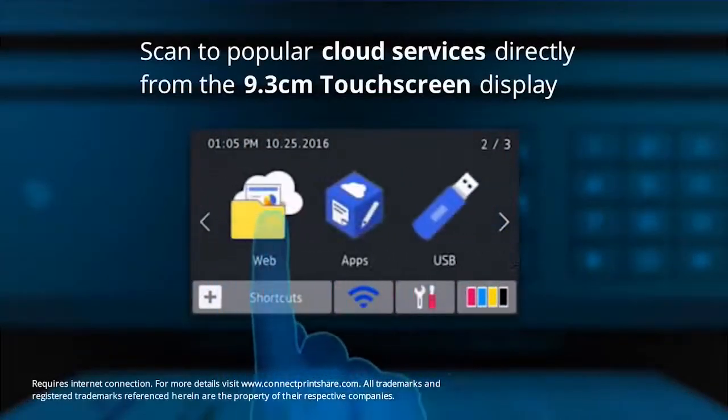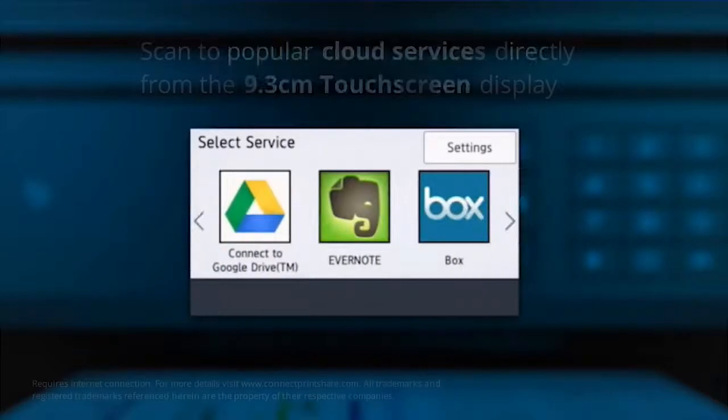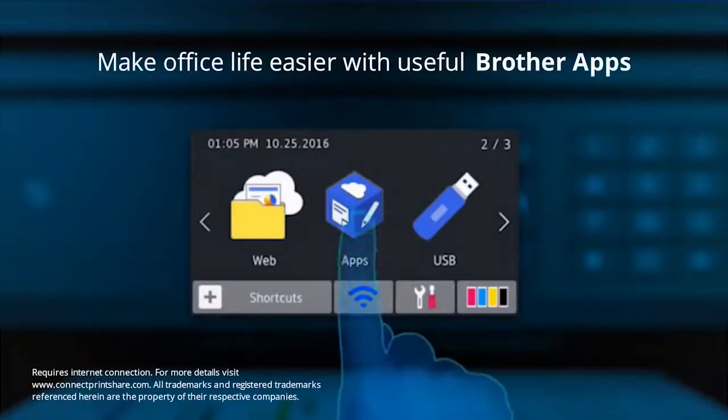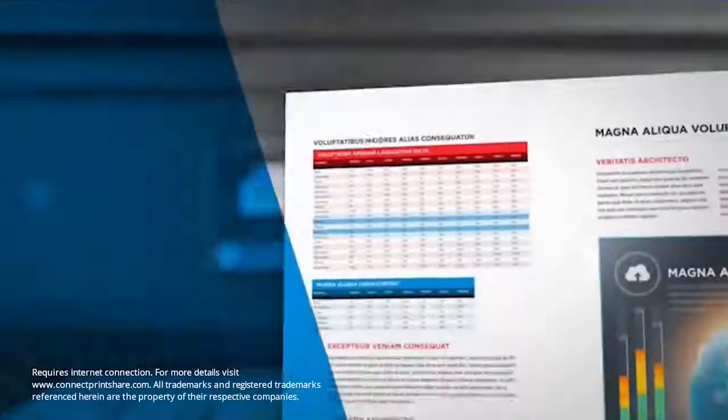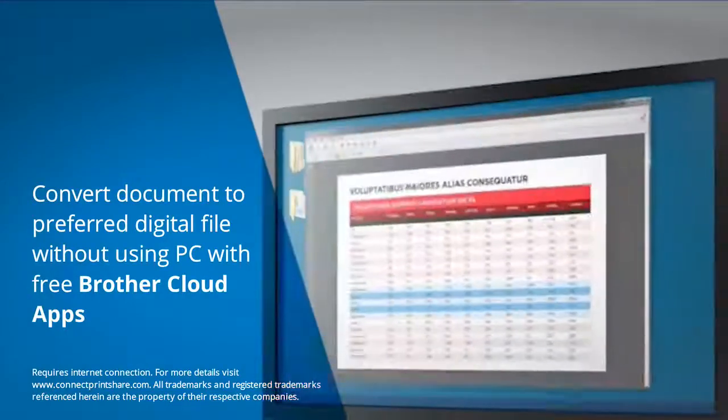Scan to popular cloud services such as Dropbox and Evernote by simply accessing these via the touch screen display, and make office life easier by capturing and digitizing documents with Brother cloud apps directly from the machine.